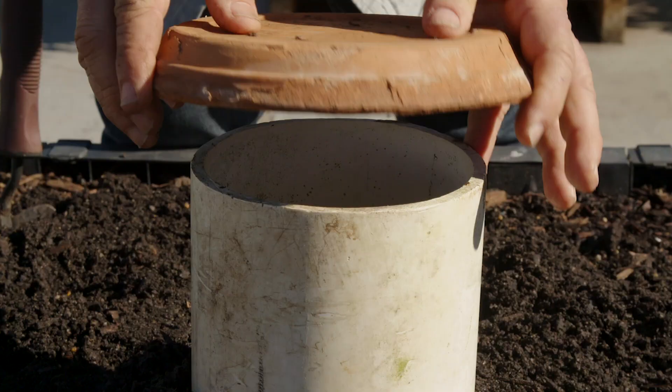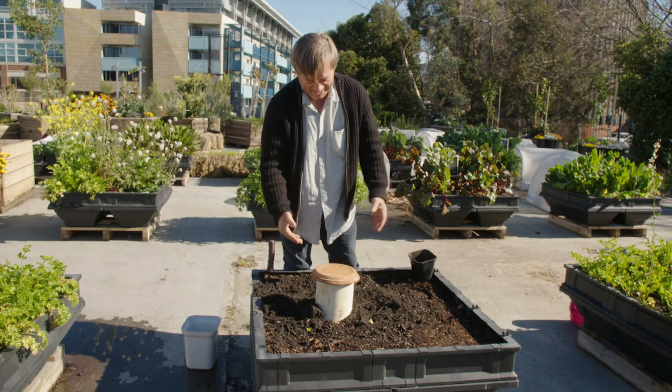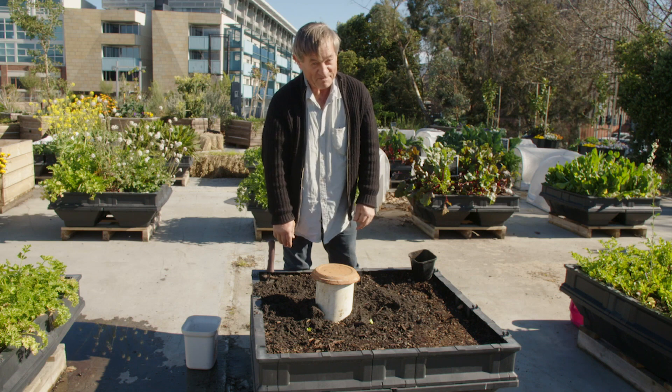Last finishing touch — Bill and Ben, flower pot men — a little hut for our in-ground worm farm. Happy gardening.